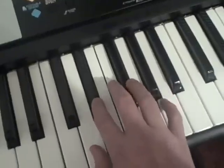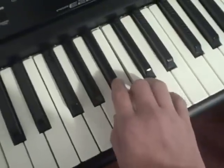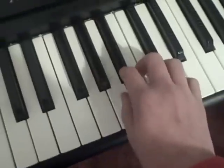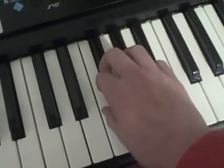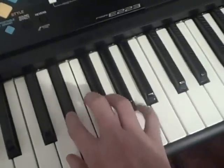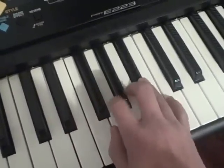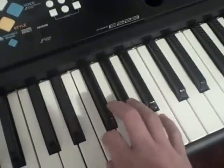Then you go down here for the... okay, so so far we got that. Okay, then just get a...